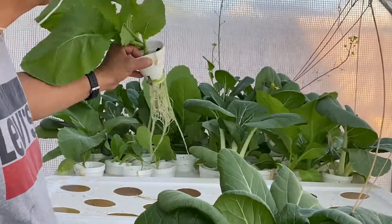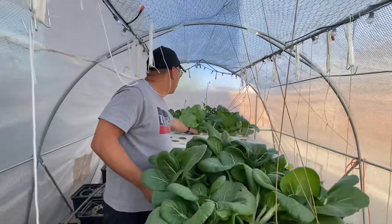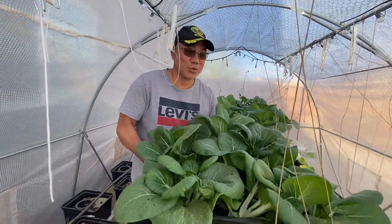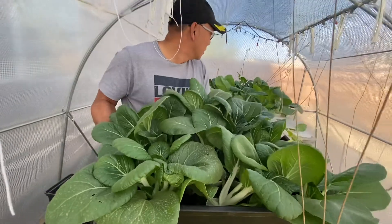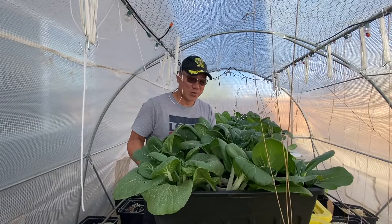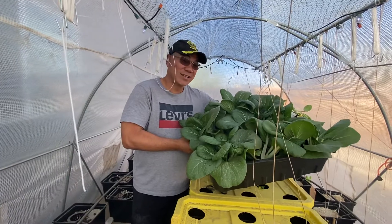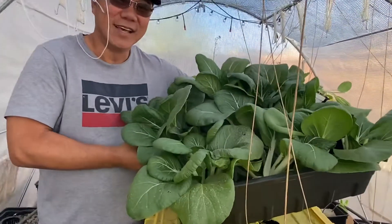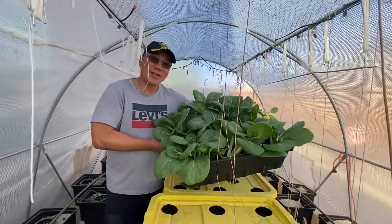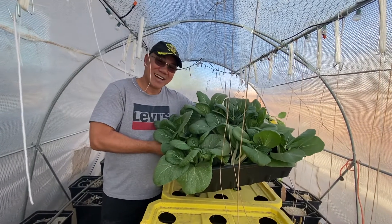This other box has mustasa — mustard greens — and some more pechay. We're going to bring this inside, process it, and harvest some more maybe tomorrow to give away. Welcome to our Kratky hydroponics setup — this is Phil and Bett's Hydroponics Farm, our brand: Green to Green Harvest. Mabuhay, bye!